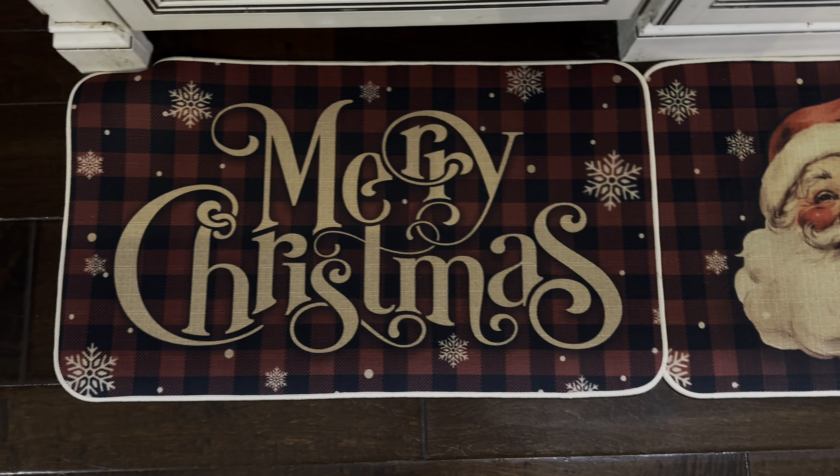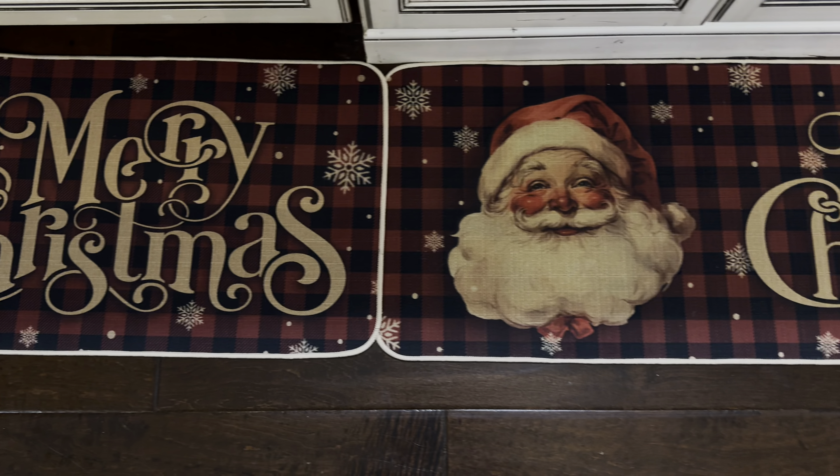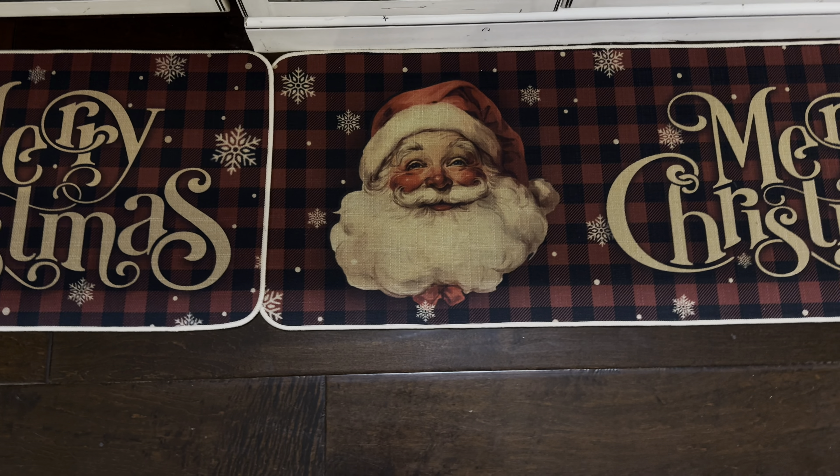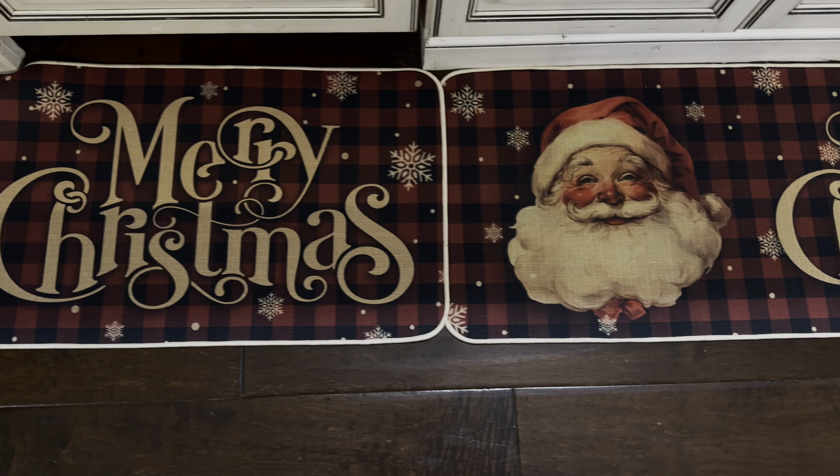Again, they are anti-fatigue rugs so they're going to save your legs and your feet for the holiday season, and it comes with two rugs. So if you are looking for something like this, I highly recommend it.